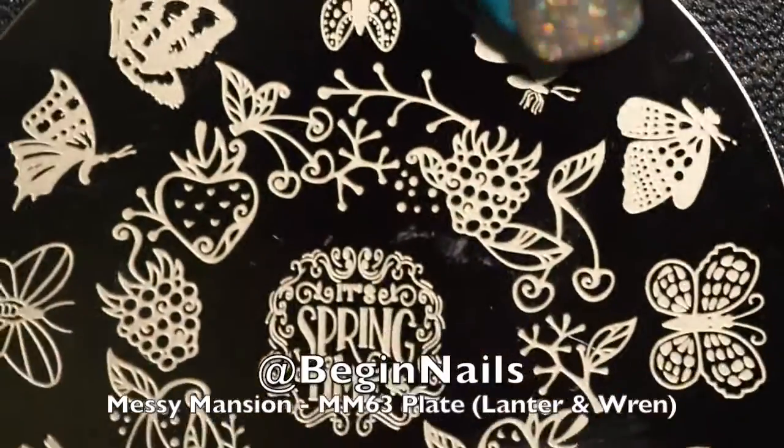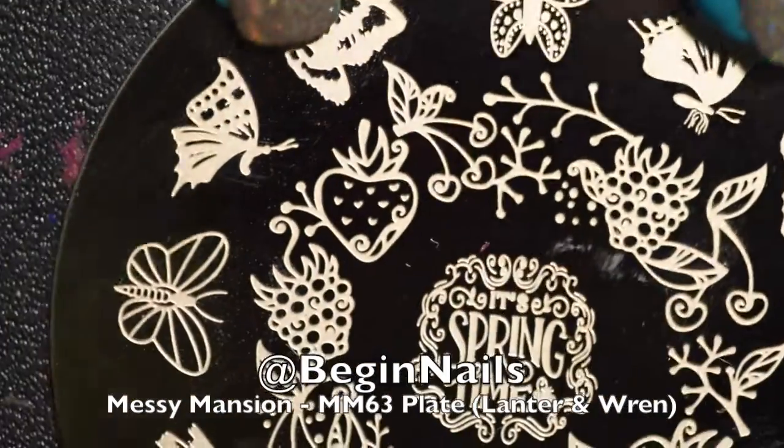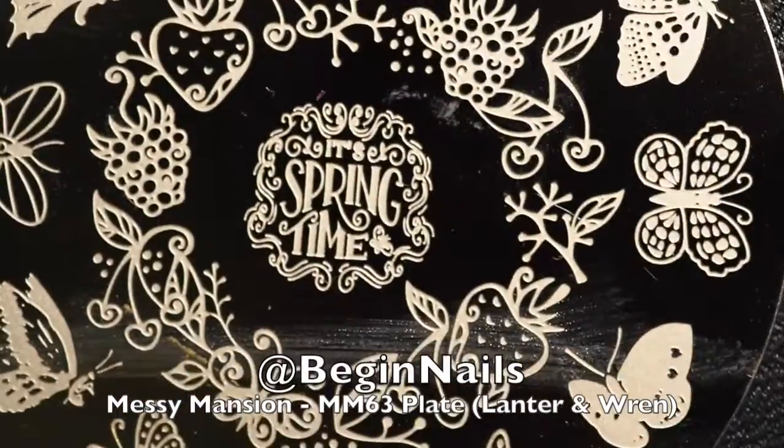Now here's a quick look around the plate. This is Messy Mansion 63. It is filled with butterflies and fruit — strawberries, grapes, and cherries.